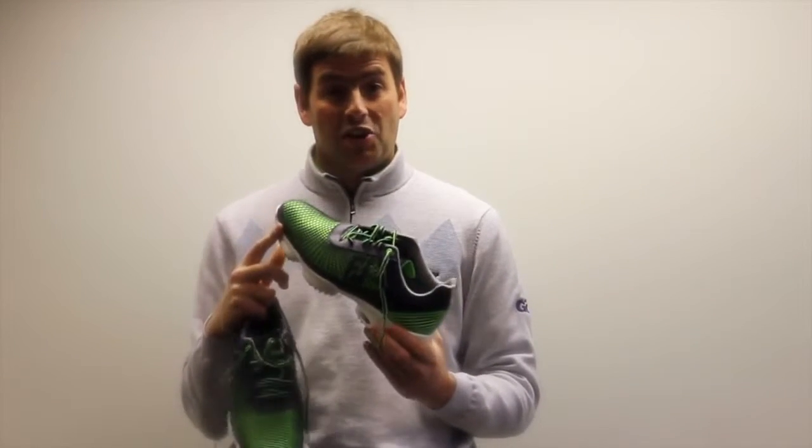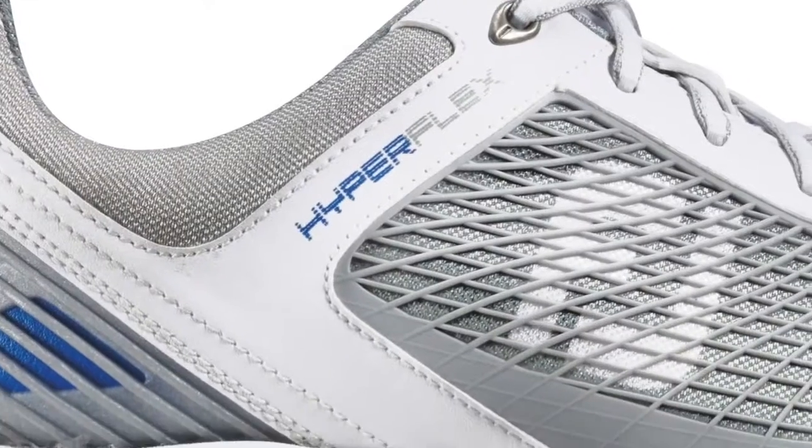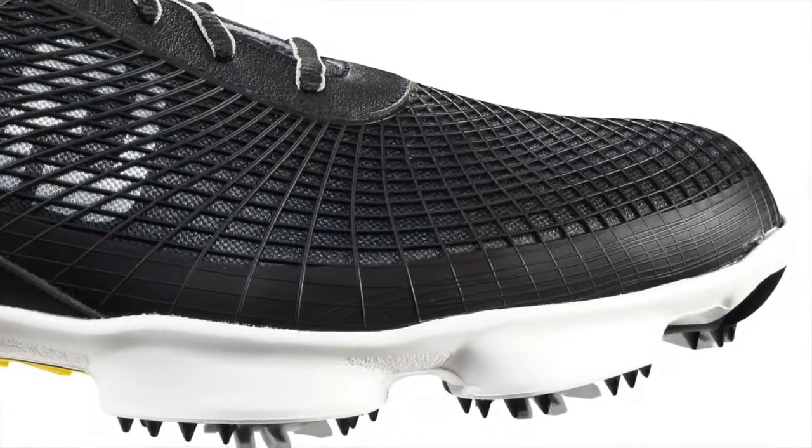Not everyone's going to want to go for this particular color — there are more toned down versions available. I personally really like this one; I think it looks really cool and it's going to liven up whatever golf outfit you're wearing. So if you're one of the golfers that leans more towards the trainer type golf shoe, then I would definitely recommend giving the Footjoy Hyperflex a try.